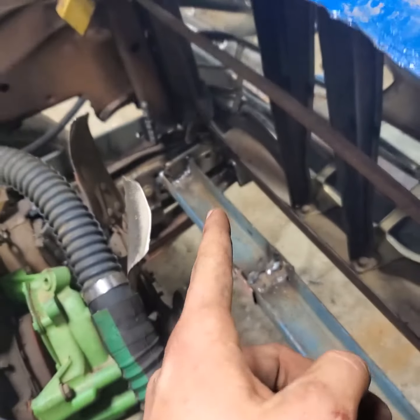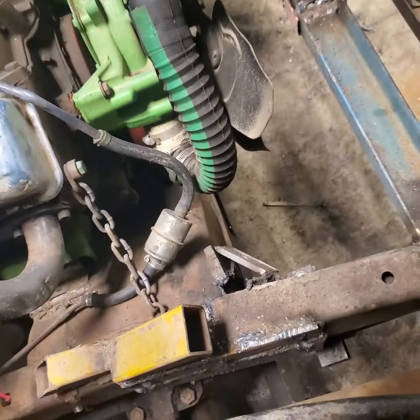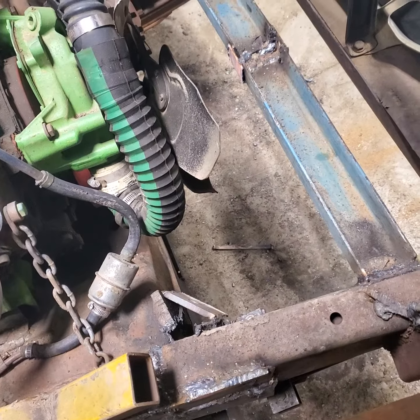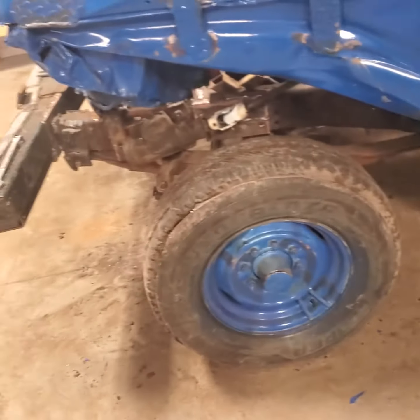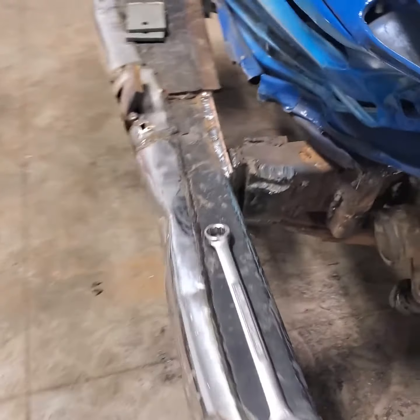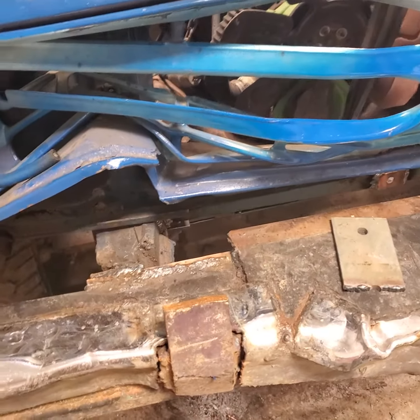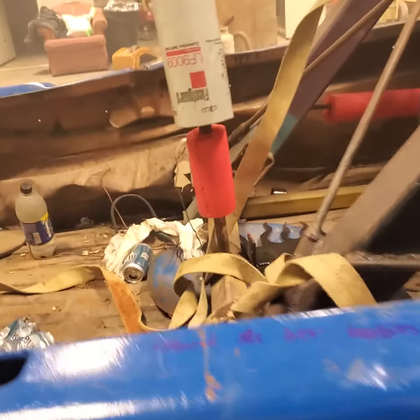We redid the radiator deal and added some plates in the corners here, put some plates up there and right there — got another plate. Quite a bit left to do but it should be all right. Much more welding needs to be done on the bumper and then we'll add more plates up front. I'll probably post another video here and there of this thing.